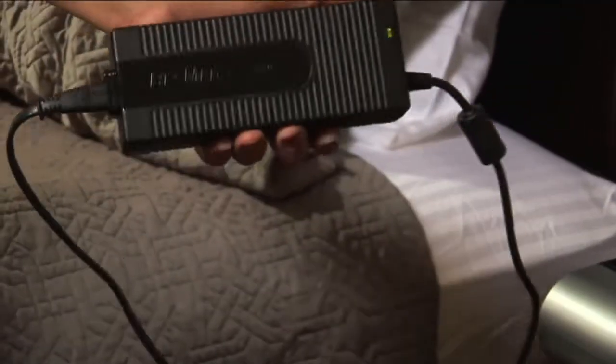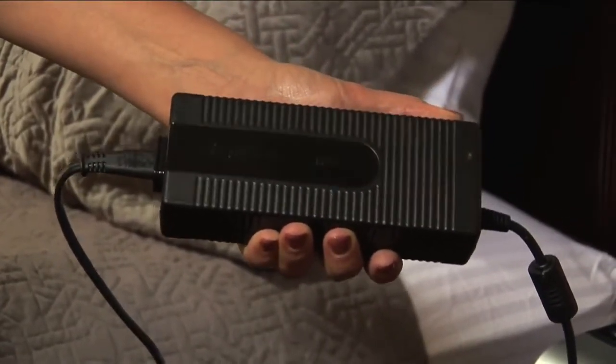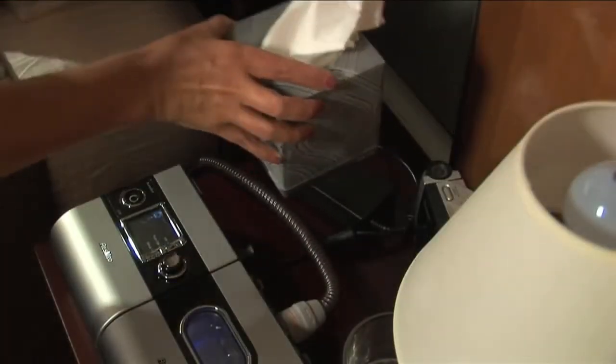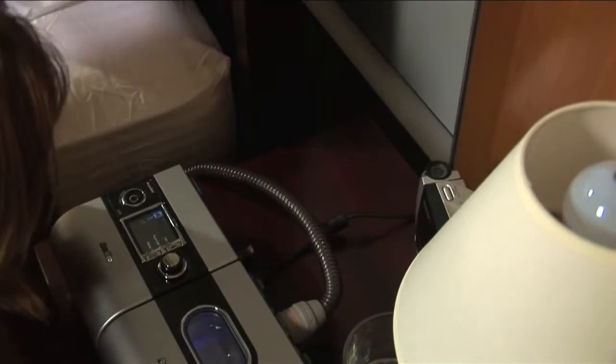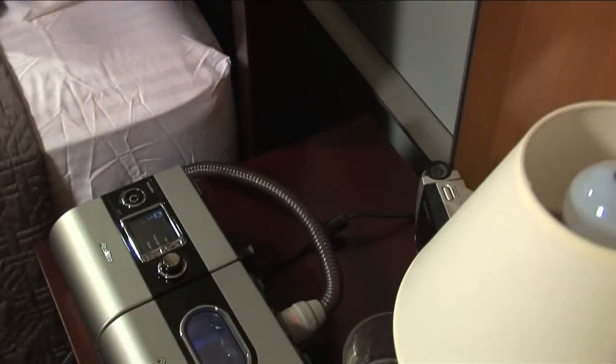Many CPAP devices have power adapters. These adapters look like small bricks and typically generate heat. To avoid overheating, we recommend you keep the power adapter out in the open and away from the device, where it can properly ventilate. Having the power adapter too close to the device may cause false room temperature readings, which may affect the humidity level of your therapy.